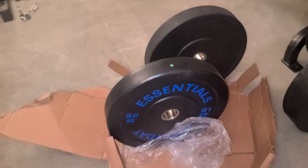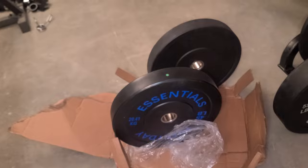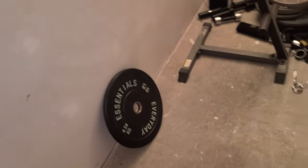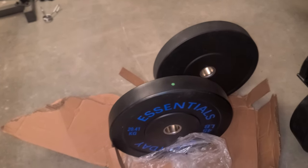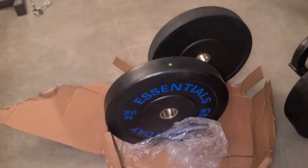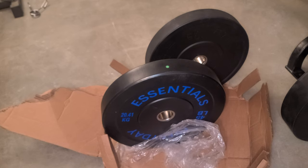I just can't believe they sent me the 45 instead. I have bought the 10 pounder from them, which is pretty much junk — way worse than any 10 pounders I've seen at the gym. The reason I'd buy this one is only due to the price — the 55 was supposed to be $57.99.